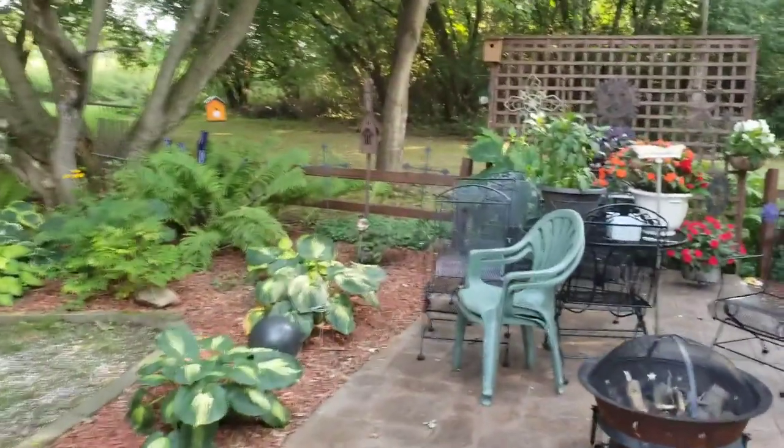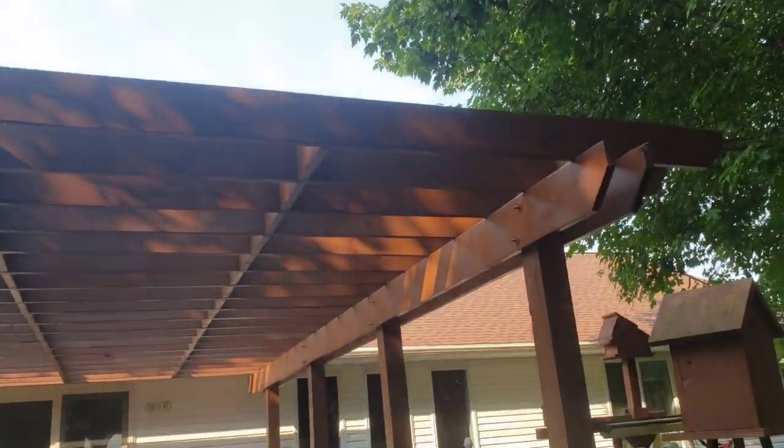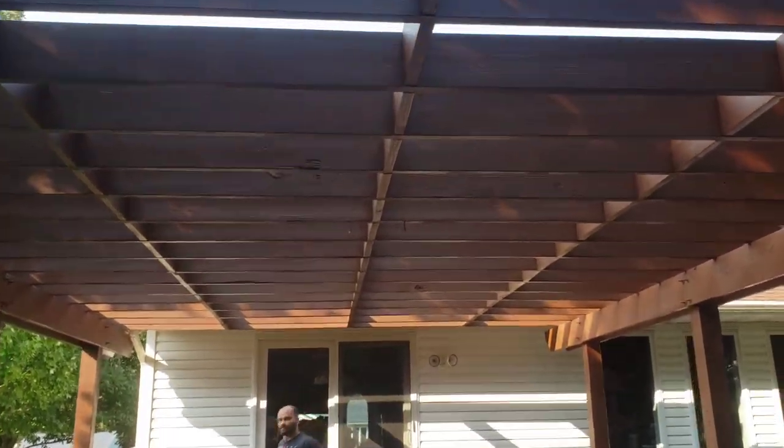All right guys, we are fully finished. Took all the tarps down, put the gutter back up, did our cleanup. Let me flip you around and show you — turned out real nice.